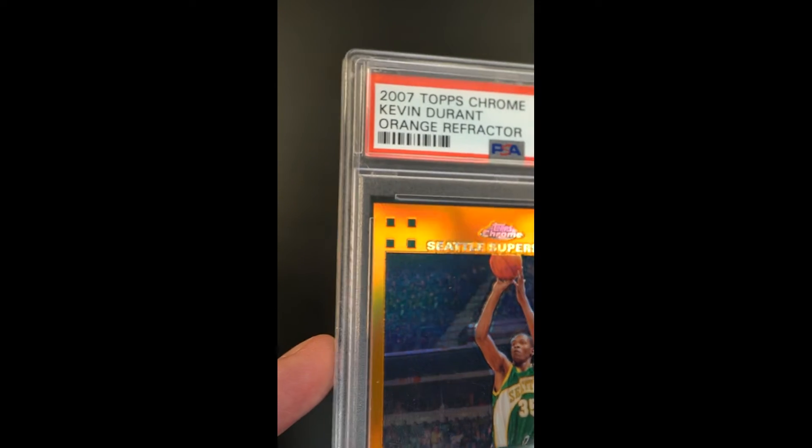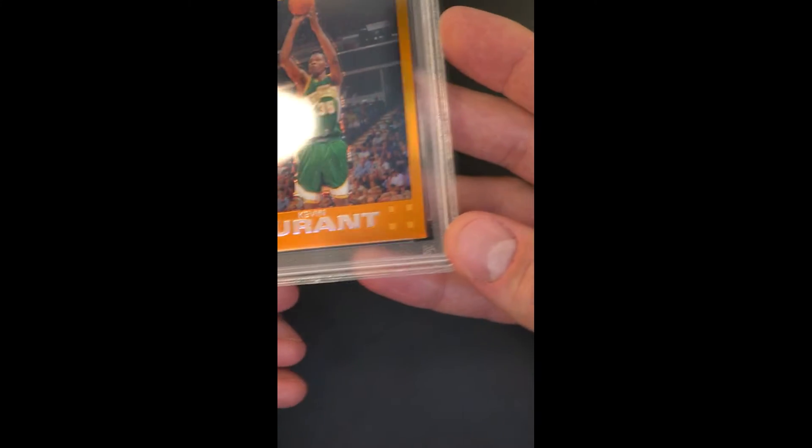Corners and edges are all perfectly preserved, centering is amazing — just a really stunning Durant Rookie.